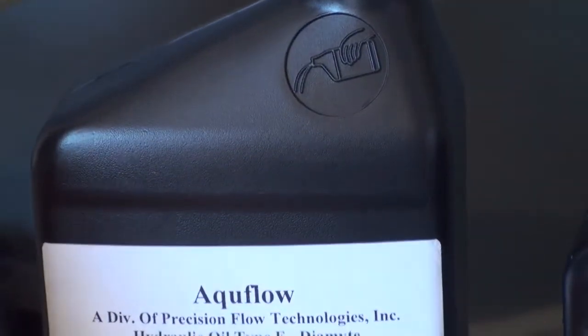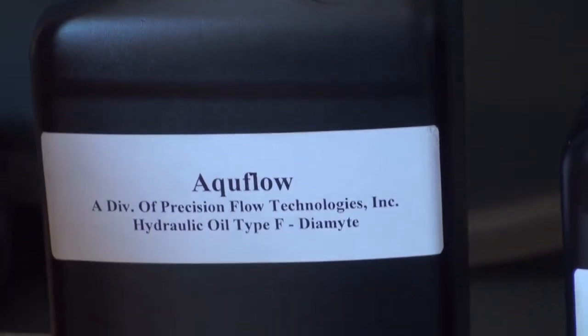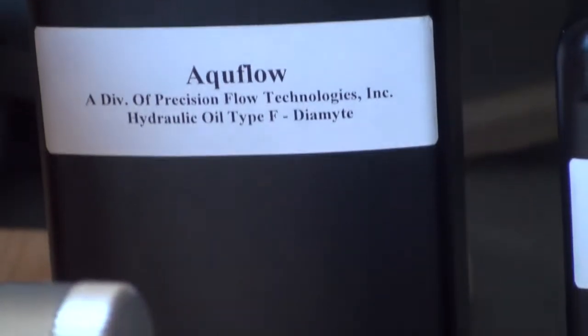These tiny air bubbles can cause a small volume pump to not work at all. The air bubbles will just compress and expand with each stroke instead of displacing the diaphragm.